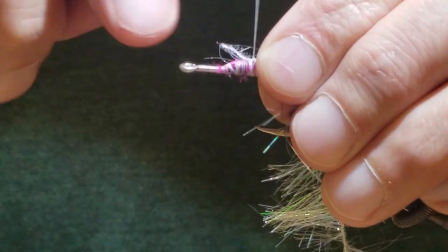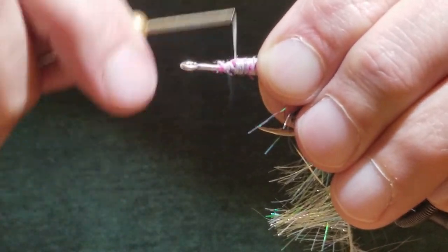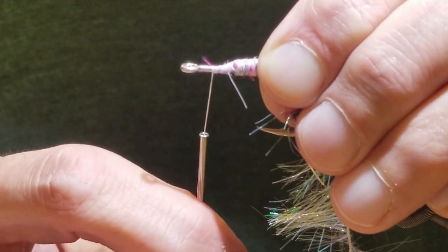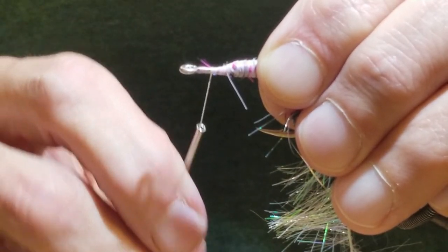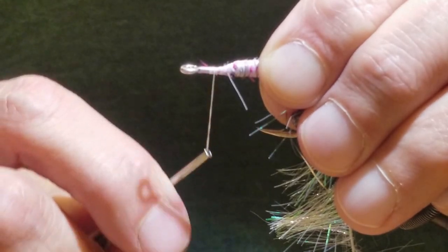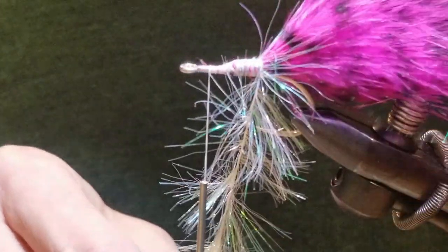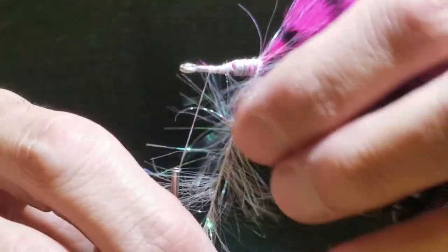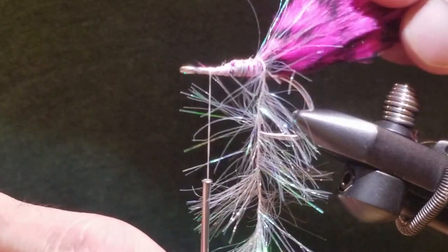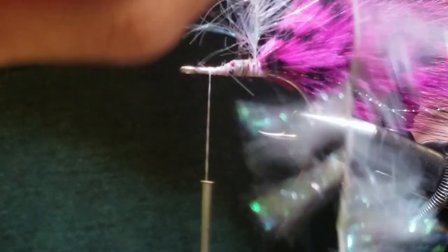We're going to tie that in. I just trimmed a few of the fibers so that it doesn't slip — it's very slippery stuff, so that should hold it tight, and when it wraps on itself it should be good. I'm going to wrap this thread down to about an eye's length away from the eye, because I'm going to end up tying in a thread-based head there and applying my sticky eyes, which will then have epoxy on it. You want to have enough room to build up the base. Make sure your Flashabou is out of the way.